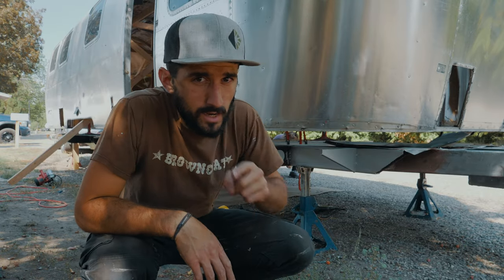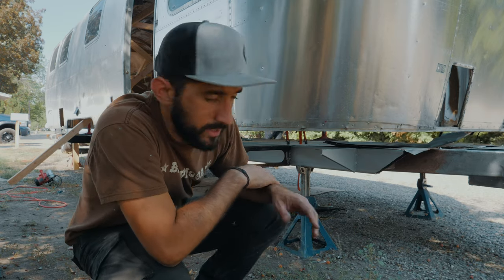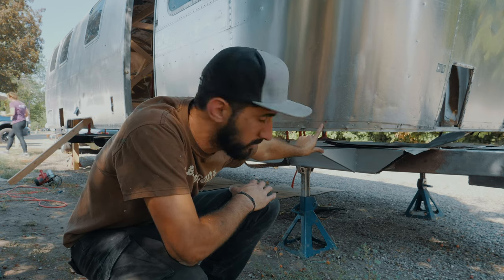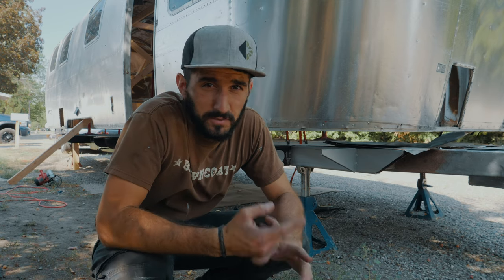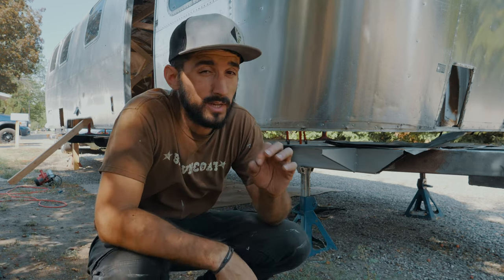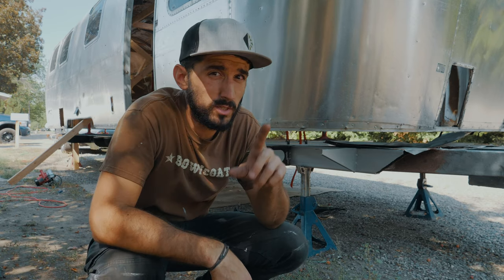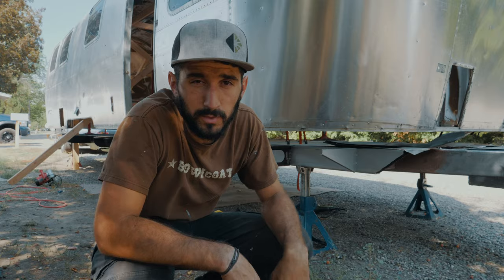What's up guys, we're back with another Airstream renovation video. Behind me is Serenity and we got about six inches between the shell and the frame. We got the shell lifted off the frame — it was a very nerve-wracking process but we got it done and I think it's gonna hold up. In this video I'm gonna show you how I did it and what method I used.